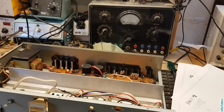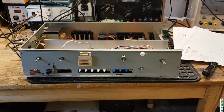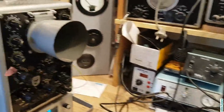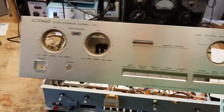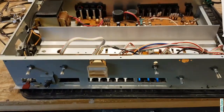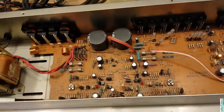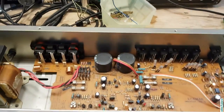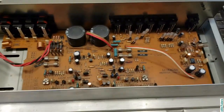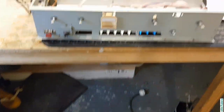This one will get a separate video. This is my daily-use amplifier, a Luxman L190, which I need to service a little bit because all the switches are very dirty, there is one transistor missing, and I would like to check if the capacitors are still usable. But as I said, that's for another video.